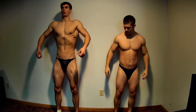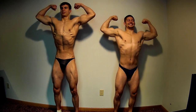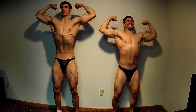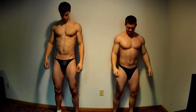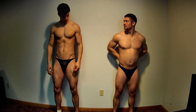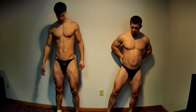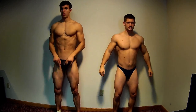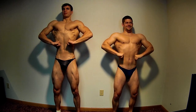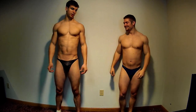We were just talking about how we're going to pose and everything. We start off the mandatories with a front double bicep pose — it all looks pretty good. You can see my legs aren't nearly as defined, and my abs are non-existent. The front lat spread looks alright; I don't see anything sticking out that's too embarrassing.